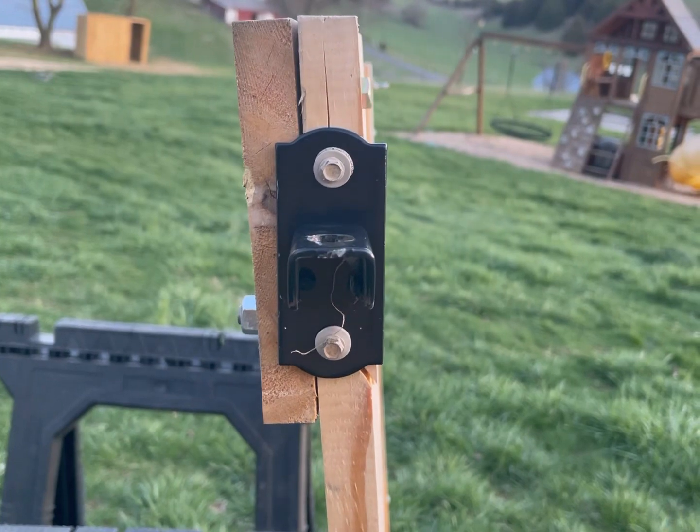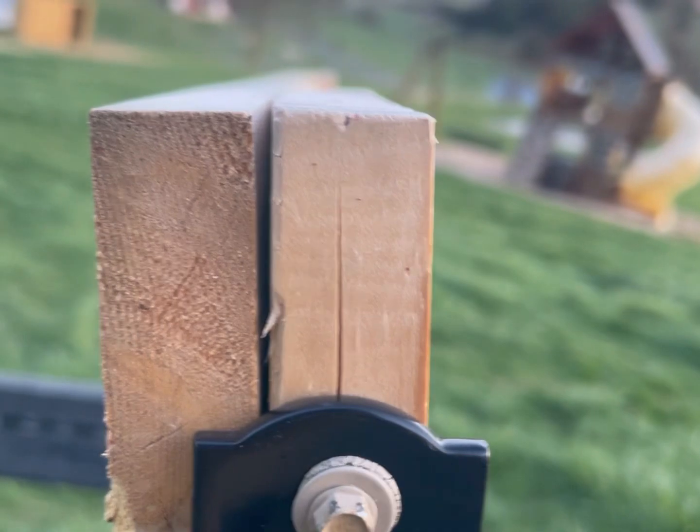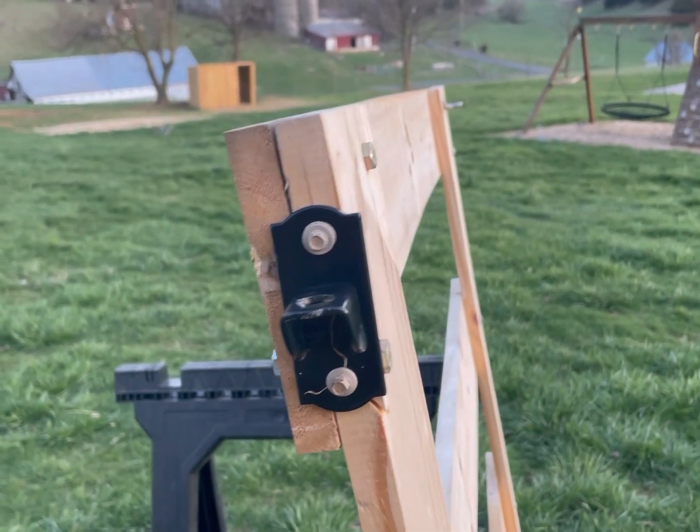You probably want to pre-drill these holes, because as you can see, the wood is pretty thin and I actually did crack it a little bit. Pre-drill a pilot hole — it should keep it from splitting open, and then you can mount your hinges right on there.